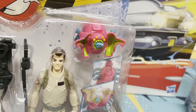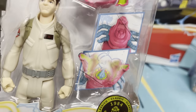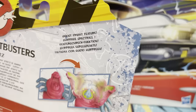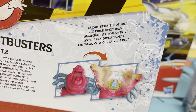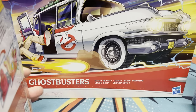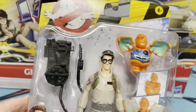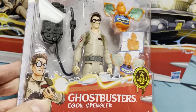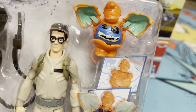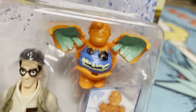I got Ray and whatever this is. Is that Slimer? Kind of? Surprise Spectral Patrol. Surprise! And then we got Egon — the late great Harold Ramis. We got Egon with... okay, I'm not sure what we're looking at here, but there we go.